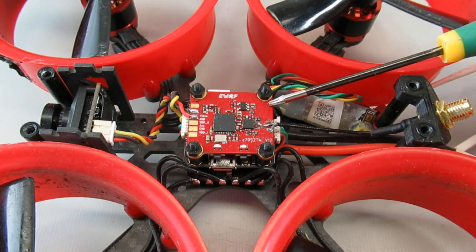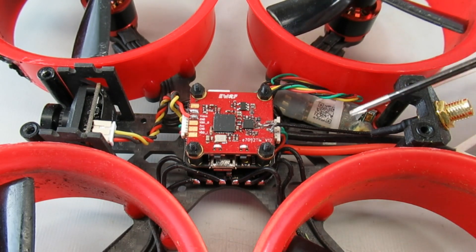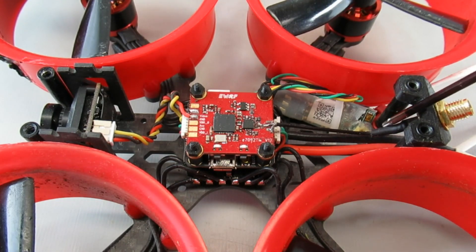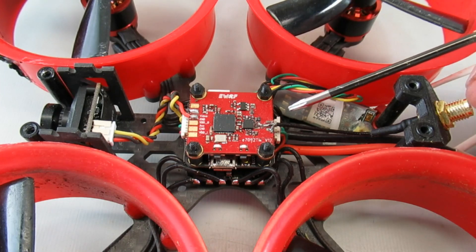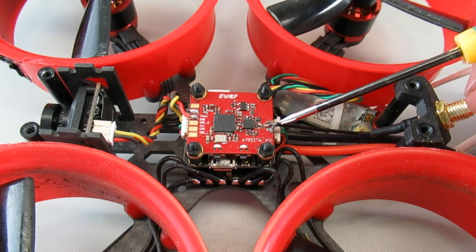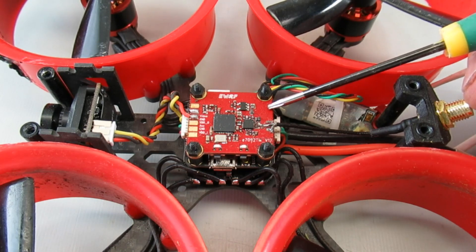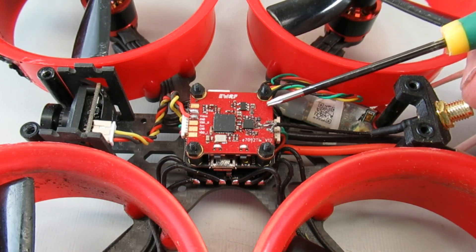Today's project: I'm swapping out this EWRF stock 7092 VTX from the Reptile Cloud 149 Cinewhoop. The problem was the stock setup had a little five-centimeter pigtail going up to a UFL connector, and in one of the crashes it yanked down on that pigtail and pretty much yanked out the UFL connector. I stripped back the cable insulation and tried to solder it back in, and it works, but even at 200 milliwatts it doesn't get me very far, so something else is going on.